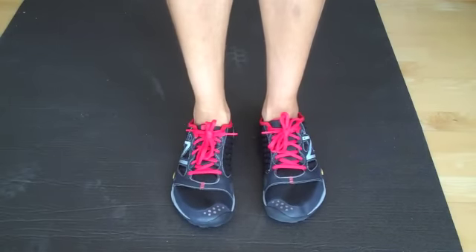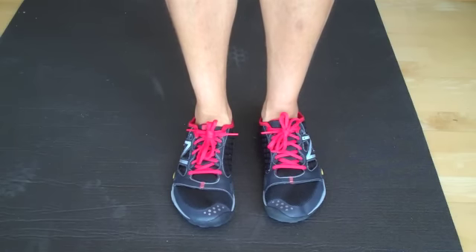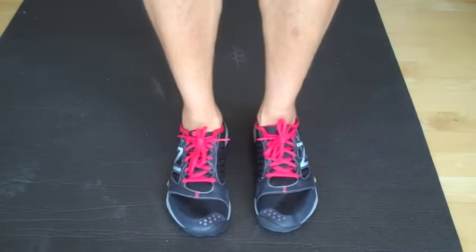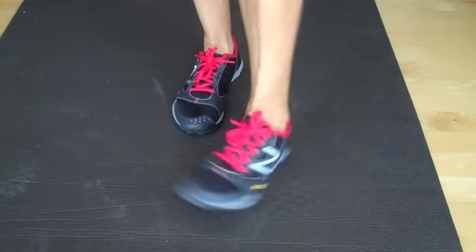Super, super comfortable. Do not need to wear socks. I'm loving these shoes. I've done Core, Balance & Power, and Plyo in them so far and they've held up to all of it. They're super, super comfortable — and there we go. New shoes.